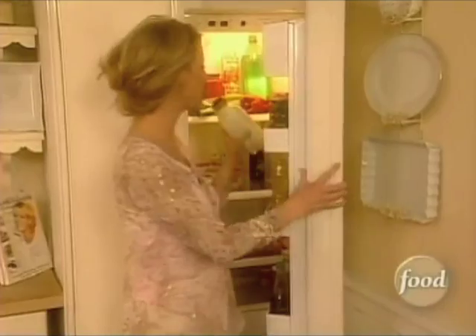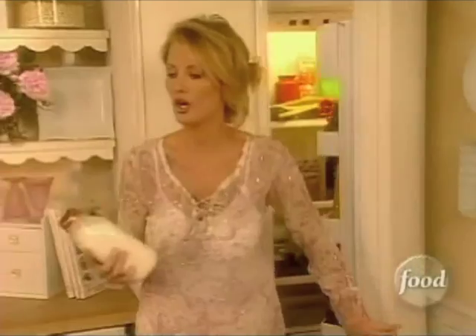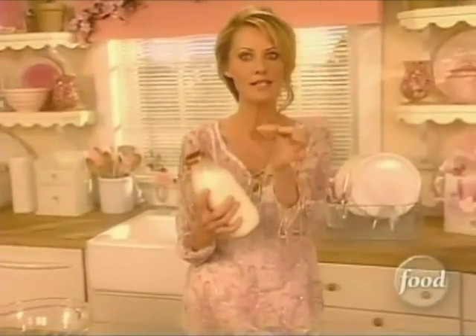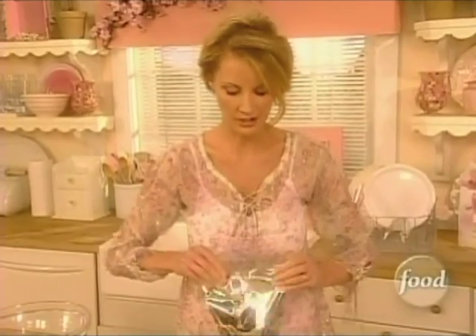I'm going to make my niece Stephanie, who's coming over, because today is all about Aunt Sandy and Stephanie Day. I'm going to make her these sweet little banana bites that she loves. They start off with just vanilla wafers and pudding and bananas. I can get all this good stuff in her.